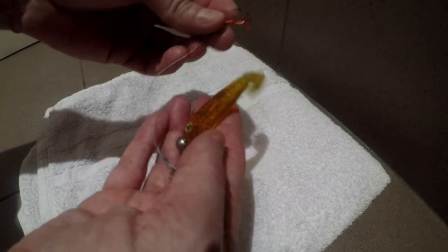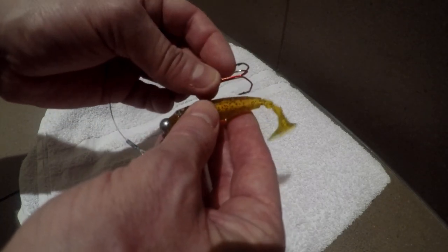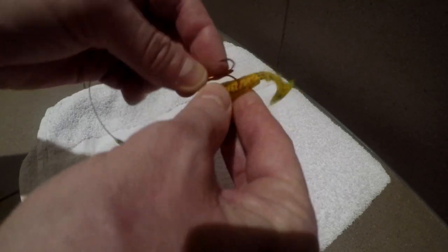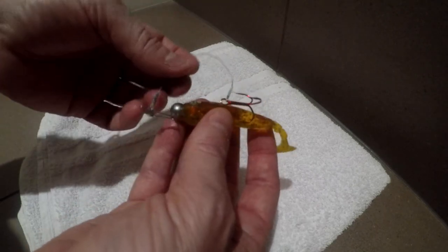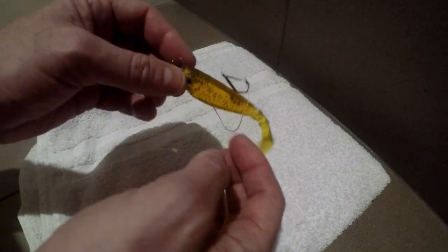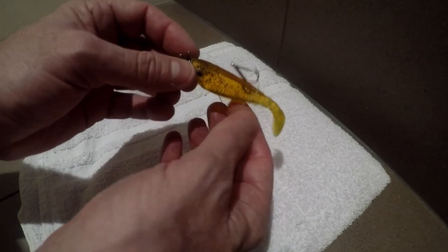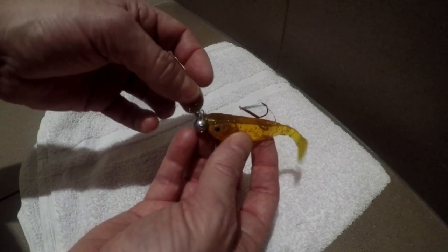Now what you do — obviously the stinger, as I said, is a bit too long — you can put it on the top, at the bottom, or at the side of the bait. You definitely want to leave a little bit of slack so the stinger doesn't limit the movement of the lure. You can do it like this so it doesn't affect the movement too much and you still have the hook attached to the lure.